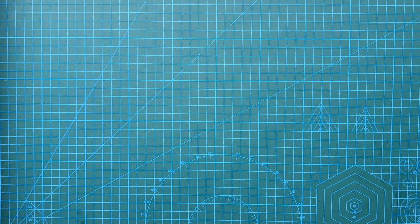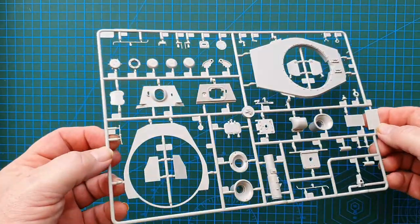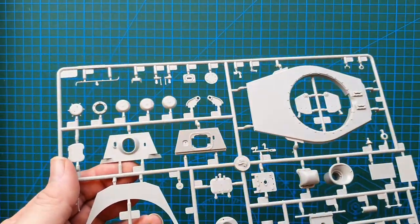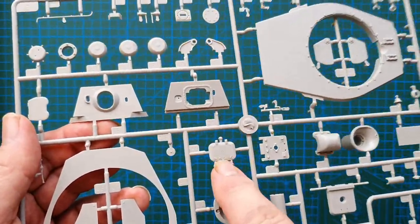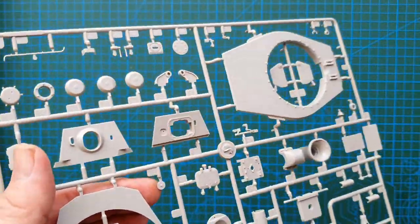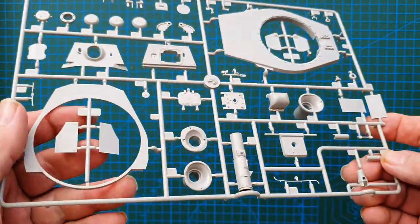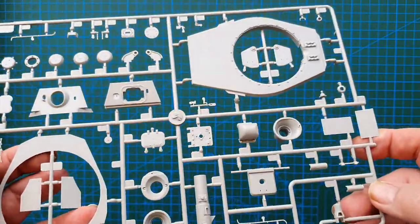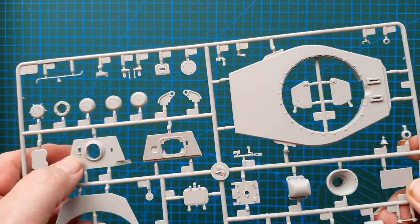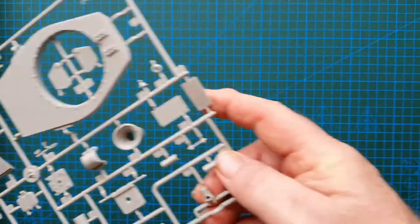On to the sprues. First up is the base of the turret — some really nice bolt detail here, very nice hatch detail on both sides. I would definitely be leaving the hatches open on this one. Even though there's not much interior, it does have a very detailed 88mm breech mechanism in there. Some very, very nice texture and very fine bolt detail.